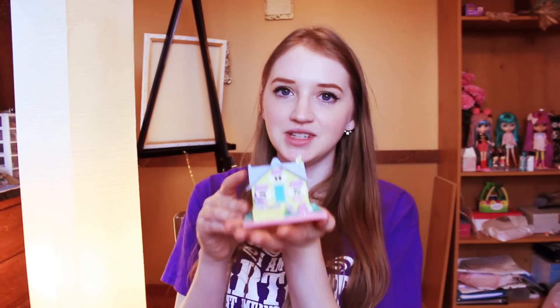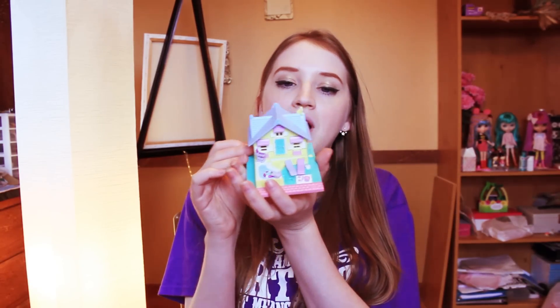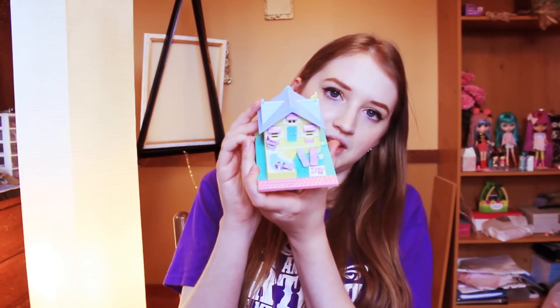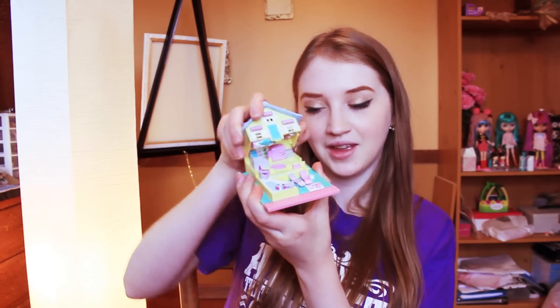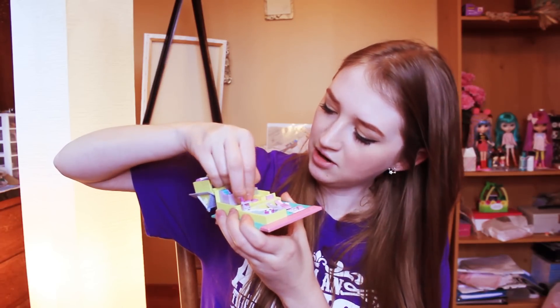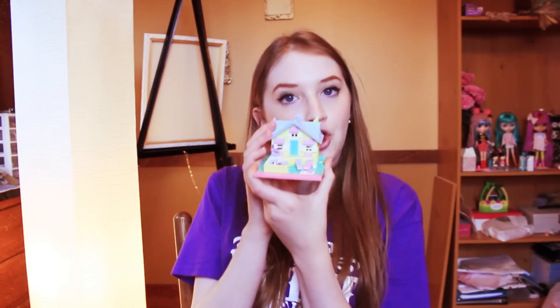Now we move on to my favorite ones — the houses that open up. They're really cute. This one is like the beach house. I love it so much. The year on this one is 1993. You can see the pool and everything. When you open it up, there's a bunk bed and a refrigerator. It's a really super cute little beach cottage.